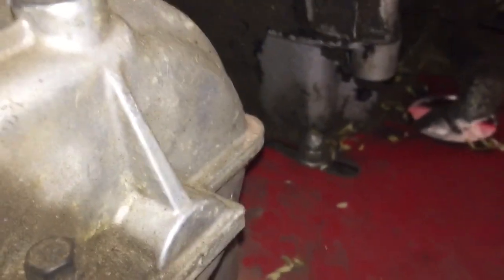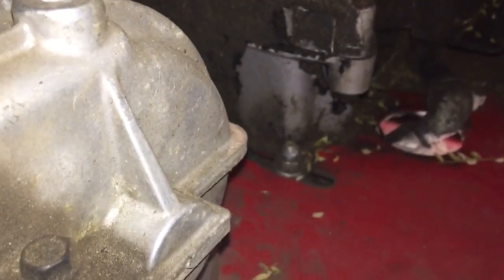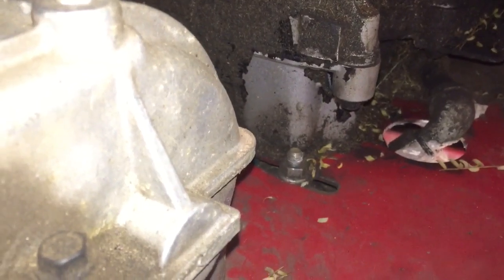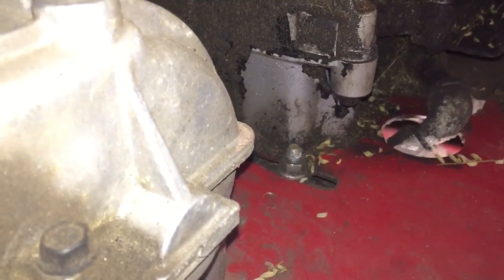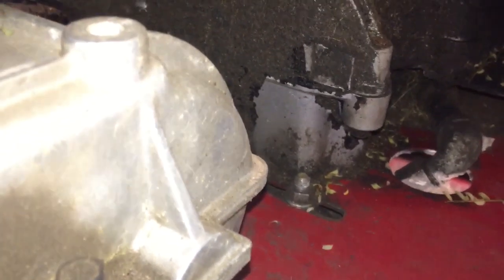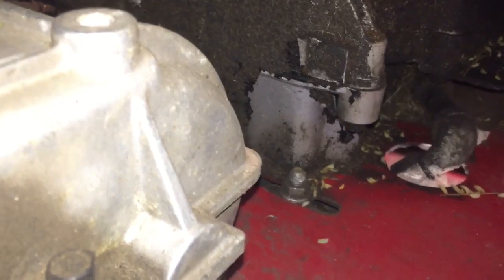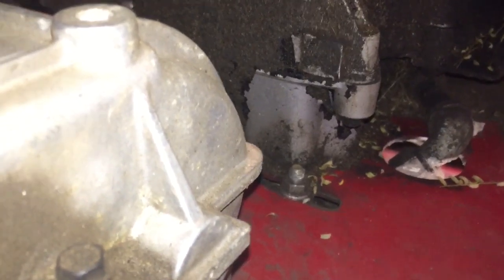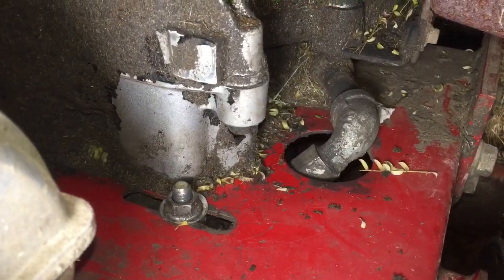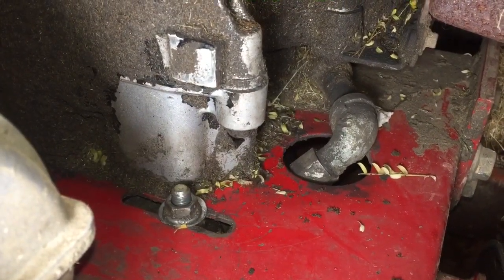The last thing I'm going to do is address that bolt right there — that's the bolt that holds the tensioner pulley in place. The washer on it failed, I removed the washer and didn't replace it, and I think that may have been a mistake. So I'm going to go ahead and remedy that now. There we go — things are as they should be.